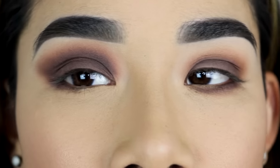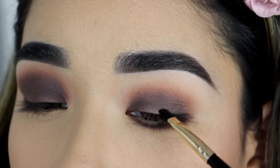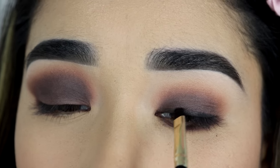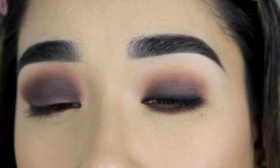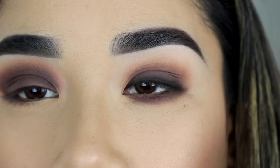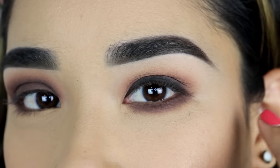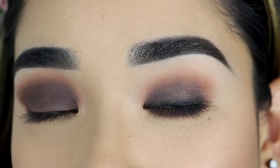Now I'm applying black eyeshadow as an eyeliner, and on this eye over here, I'm going to put it all right above the roots of my eyelashes from one corner to the other corner — just like a smoky eyeliner. But when I open my eyes, you can see the black eyeshadow pretty much takes over my whole eyelid, and you just see the black eyeliner on my eyelid, which makes my eye look smaller.